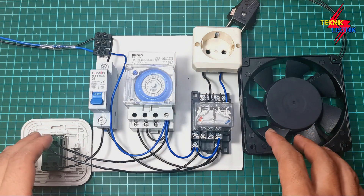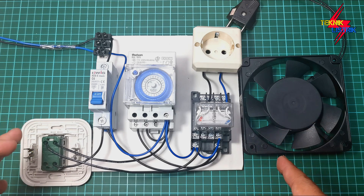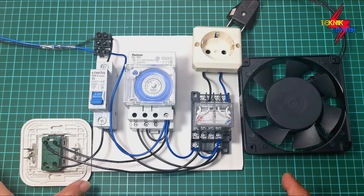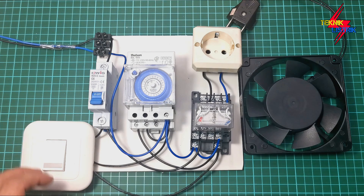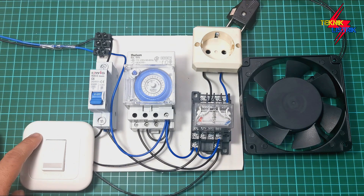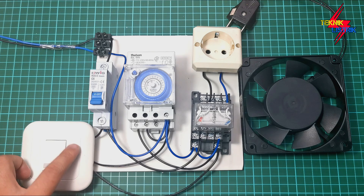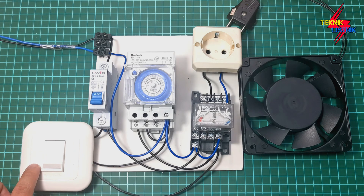That's it for the assembly overview of the automatic and manual water pump circuit. I'll flip the shaklar-tukar now. For the auto-manual position, you can use a selector switch. But if you only have a shaklar-tukar, you can use that to position between auto and manual.